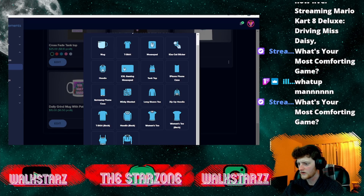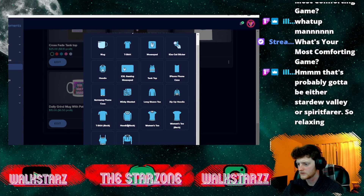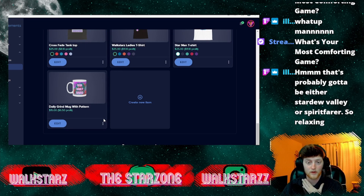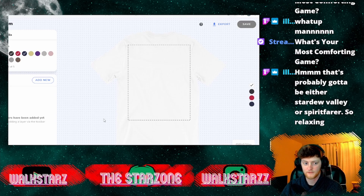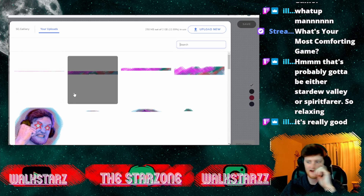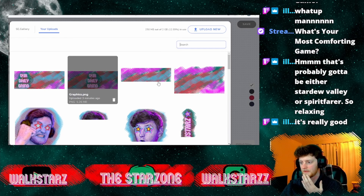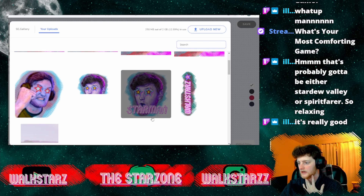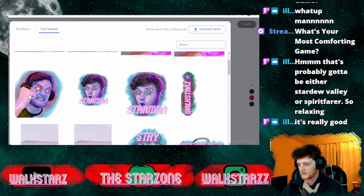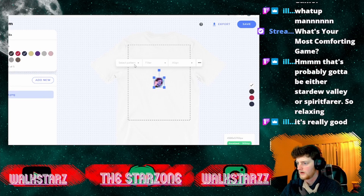I'm thinking about doing a sweater — or hoodie — actually let's do a t-shirt back. So here we go with a basic t-shirt. What I want to show you is the pattern option they've given you now. You can take something like this Starman image I put together in GIMP using an old emote of mine. Let's take this one — what we can do is apply it as a pattern.